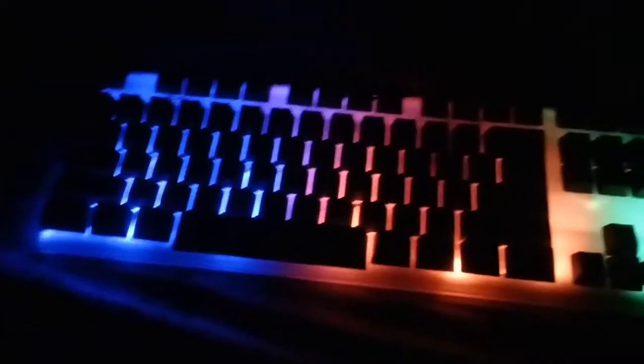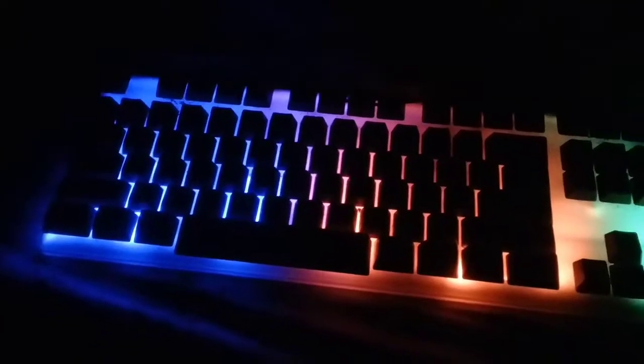Alright guys, we are here now at my gaming setup. So this is my keyboard — it is just only back-lit. And I really regret I brought this, you know, not suspended keys, because it doesn't light up the keys.